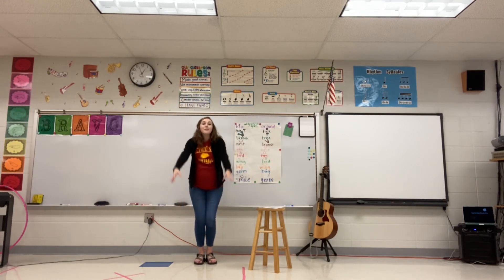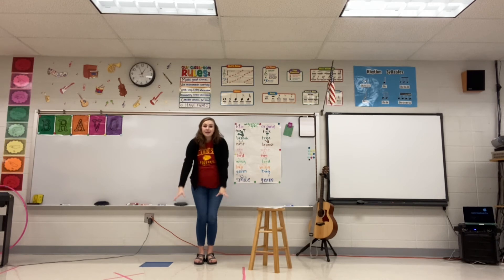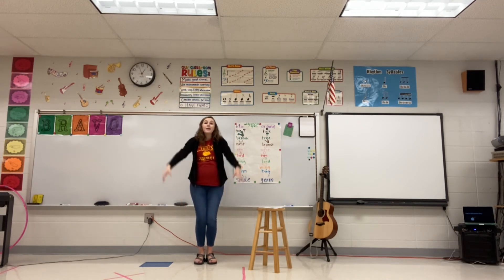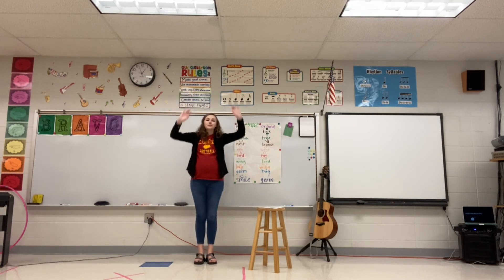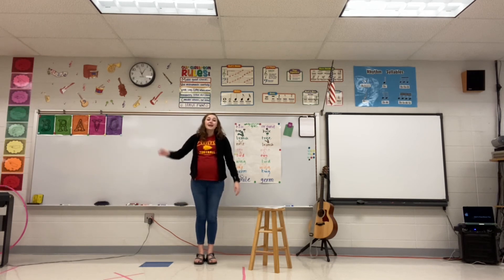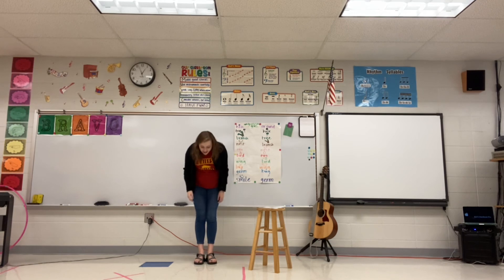He picked me up into the air, just to say that he was here. He made a bow and he said goodbye, just to say that he was here.